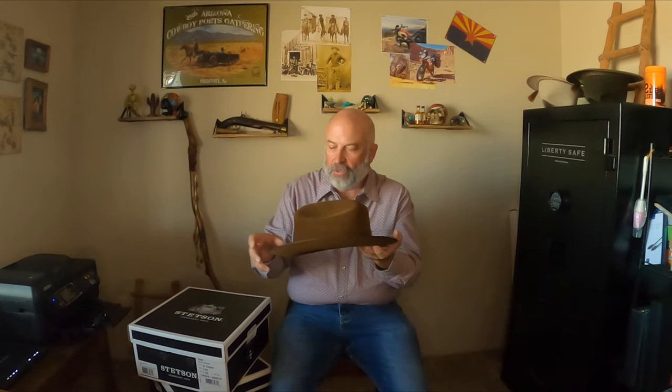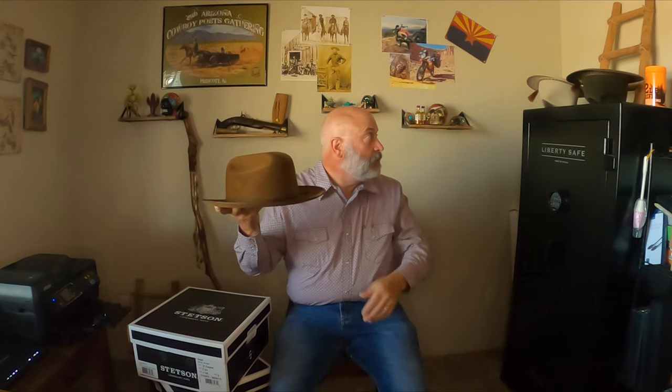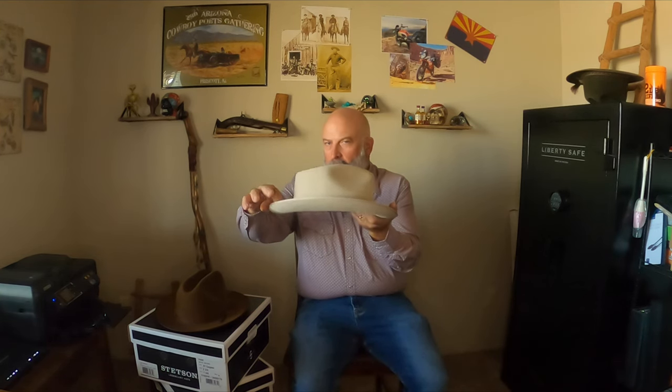This is made of high-quality fedora rabbit fur felt — not wool felt — so it is not as weather resistant as wool felt. However, this is the Open Road Royal Deluxe, so it has Stetson's top-quality fedora felt. You can really tell the difference — this felt is thicker than standard fedora felt, so you get more of a Western-style stiffness. The felt is a lot softer on the fedora compared to this, and this hat is made for someone who's not sitting in an office.